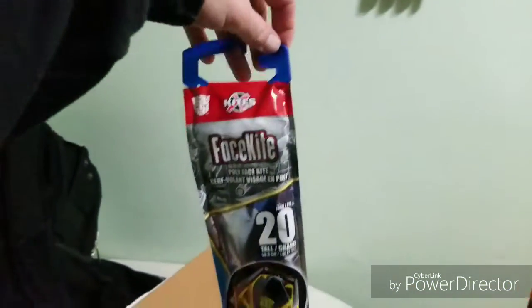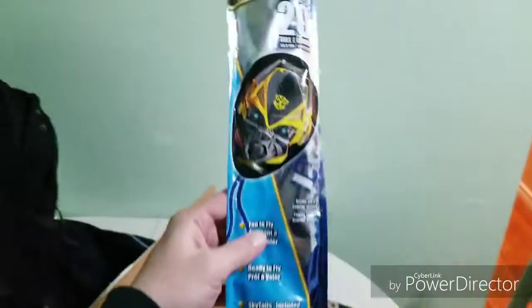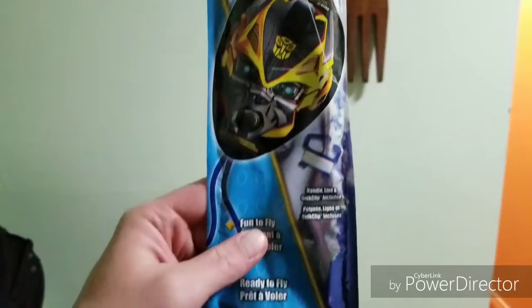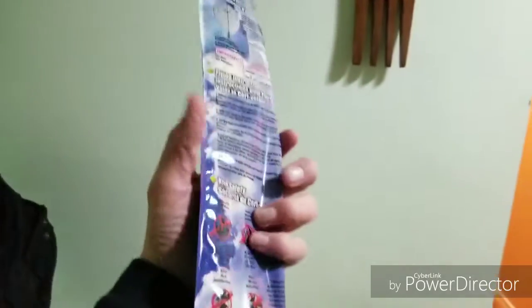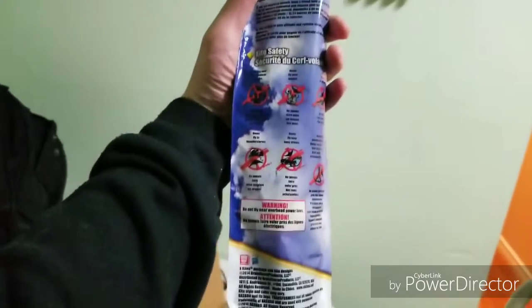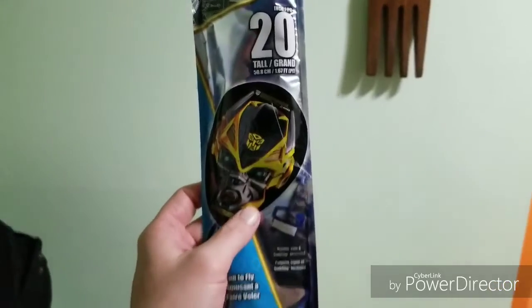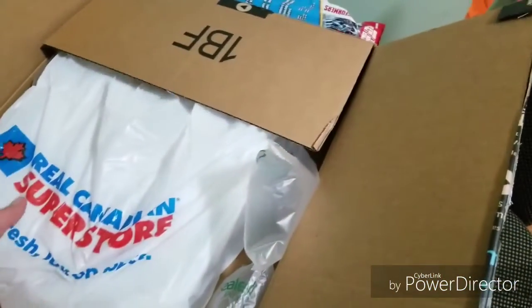Tony has been holding on to this for me for quite some time, he said, so he's excited to finally get it out to me. And this is a Transformers kite — pretty cool! I did a review on a kite many years ago on my YouTube channel, I'll put a link in the description below. Pretty sweet, thanks Tony! Let's see what else we got in here.